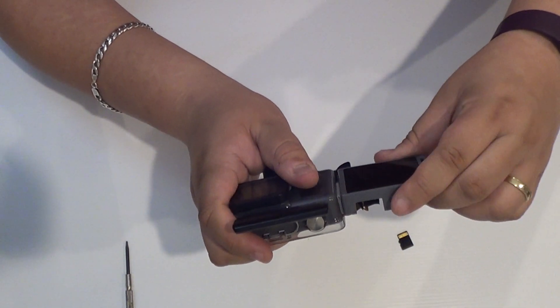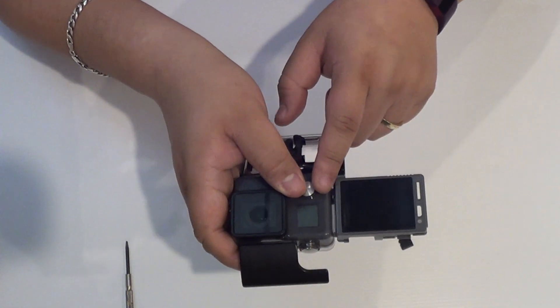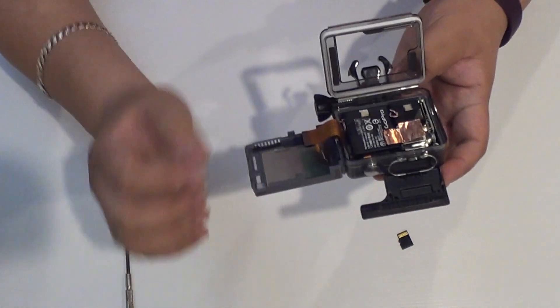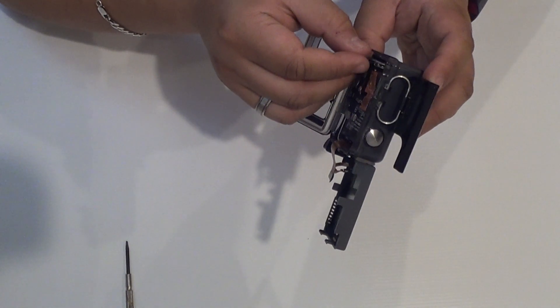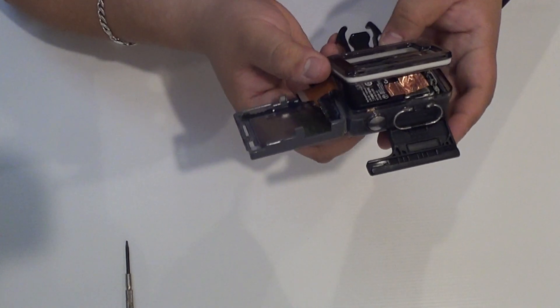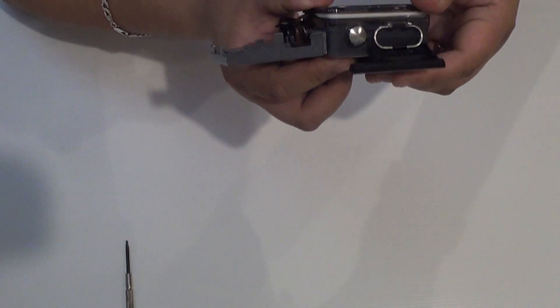Press it down hard so the screen will sit like this facing to the back. I'm going to put the SD card back in — I think it goes this way, yes it does. Now just be gentle with it because you do not want to cut the wire. Tuck it back in.